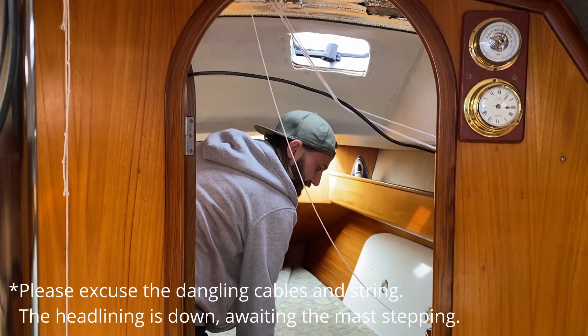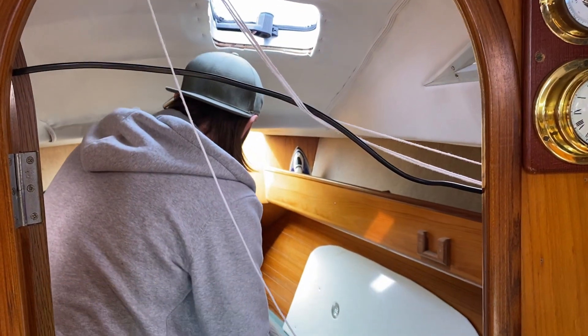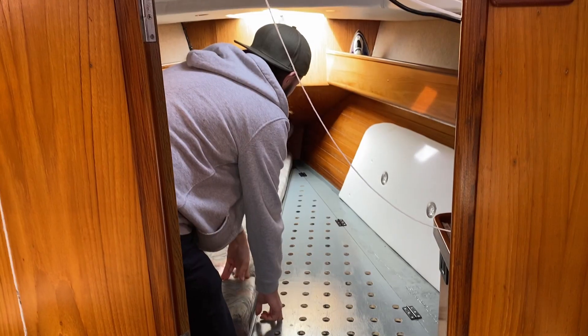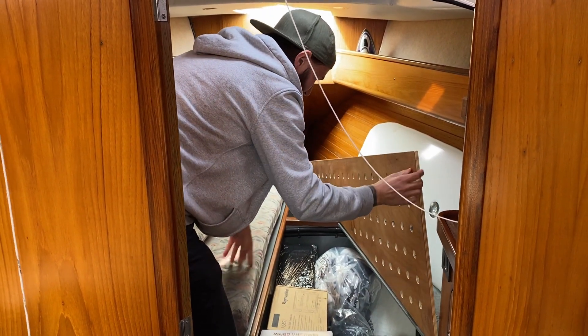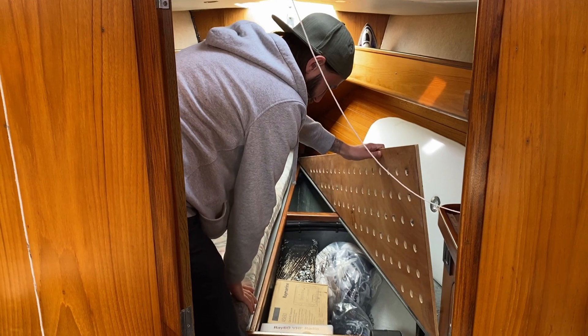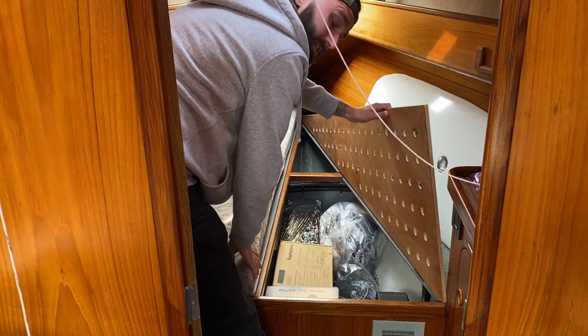So in the V-berth we have quite a lot of storage underneath where things are stored. At the moment we've got a stash of new Raymarine gear and we're just going to get it out and have a play.